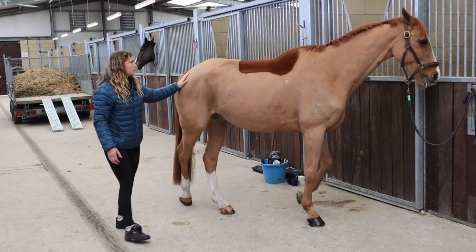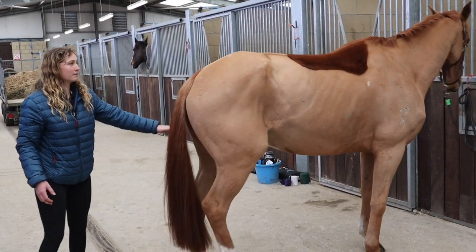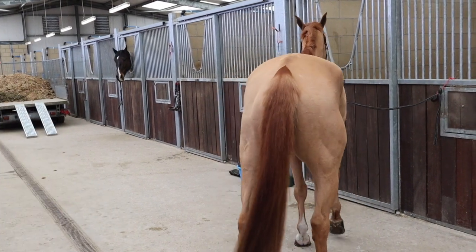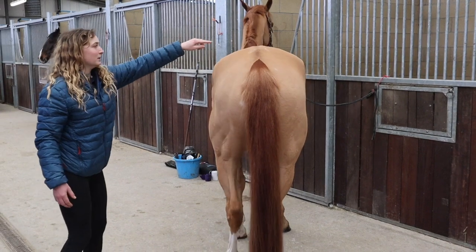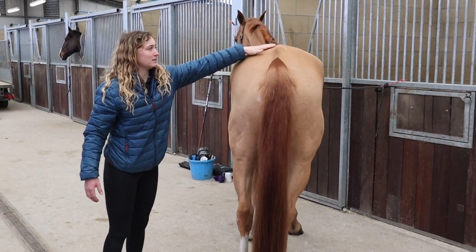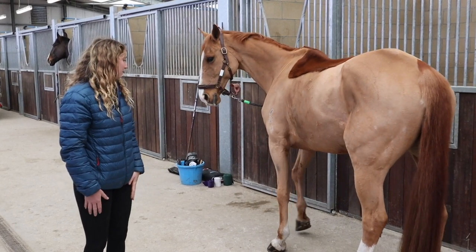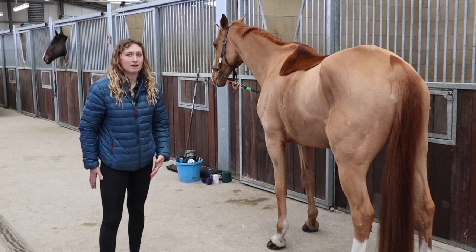Moving along the body — if you look behind him, his hips slightly stand out which isn't ideal, and you can also see the point of his bum. With an ideal horse you'd want a little bit more covering around their back end. He runs a bit light so I would probably score him at about 2 out of 5.